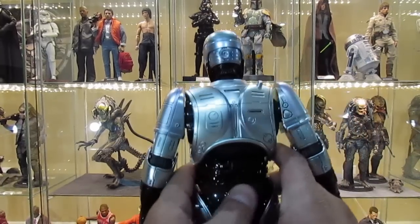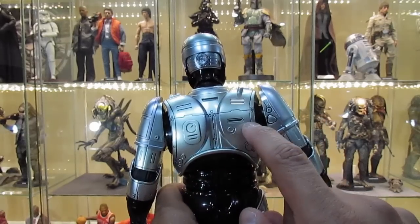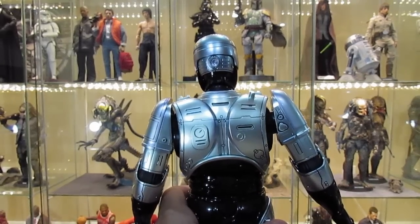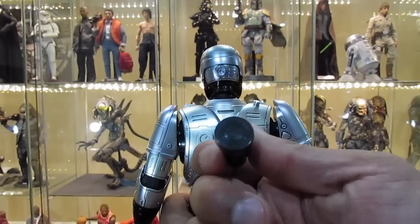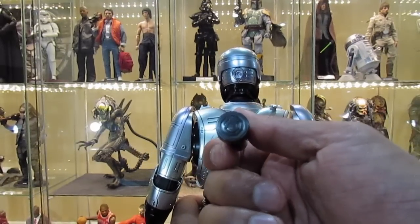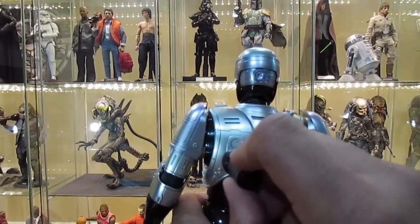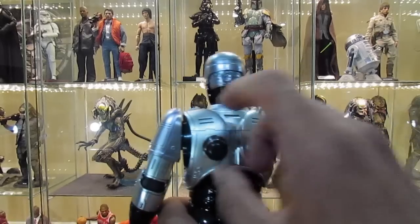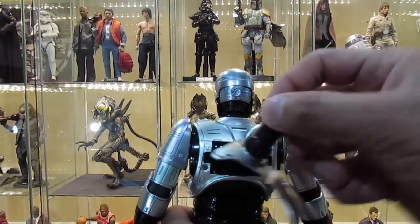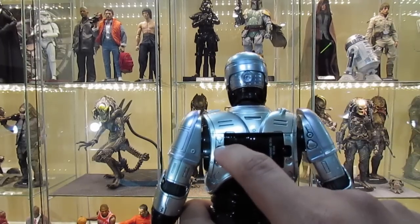His back plate can also be removed — this is where the battery compartment is. They give you this magnetic bar with the OCP logo at the bottom; you just stick it on and pull the armor piece off, which exposes the battery compartment. The switch is right here.